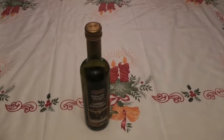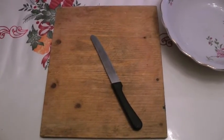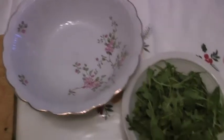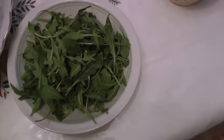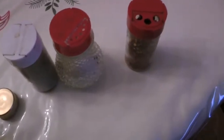You'll be needing balsamic vinegar, a cutting board and a table knife, an empty bowl, a bowl full of arugula, a smaller bowl full of strawberries, an already peeled tangerine, 86% noir cocoa chocolate, olive oil, pepper, salt, and red chili peppers.